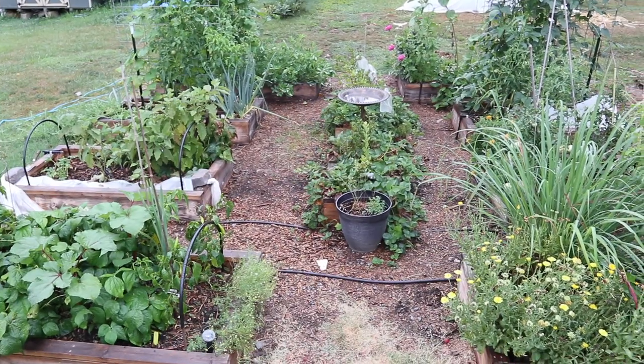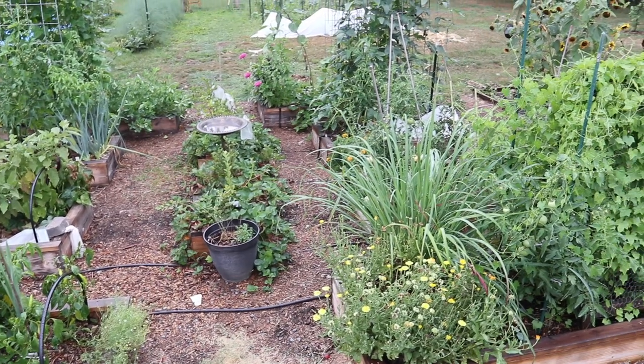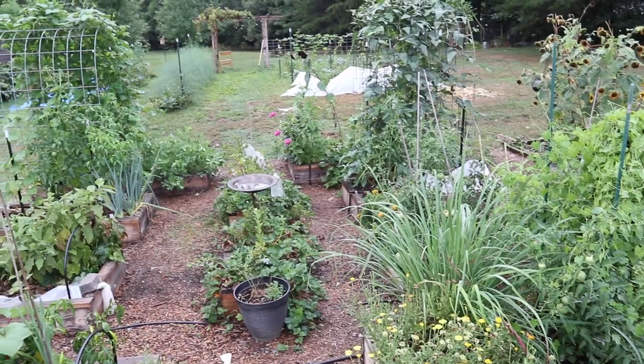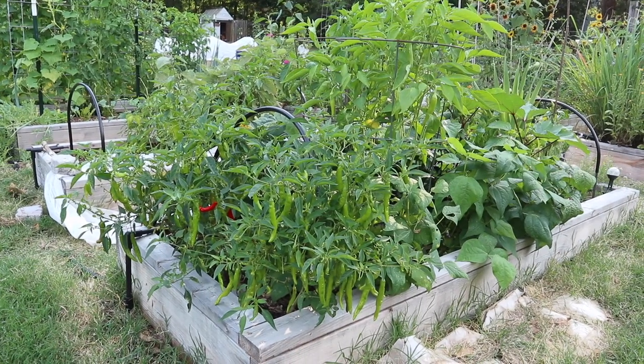Hi everyone! Today I'm going to be showing you what our vegetable garden looks like in August, which is probably my favorite month in the garden. Everything is looking so lush and wild, it's almost like a jungle out there. We're harvesting so much food every day, and a lot of things are also changing — we're switching out a lot of summer crops for fall crops.